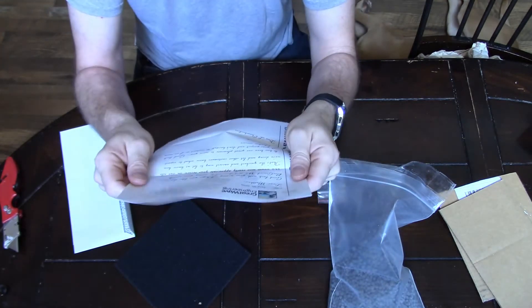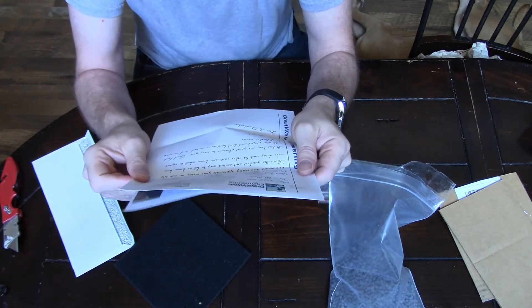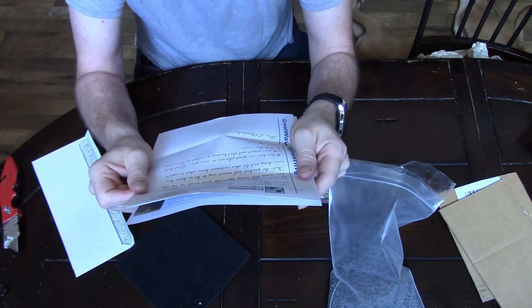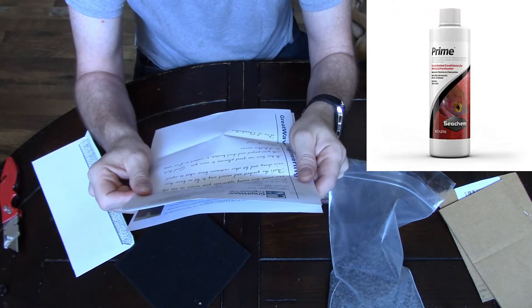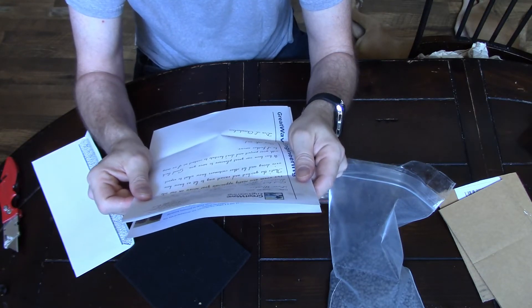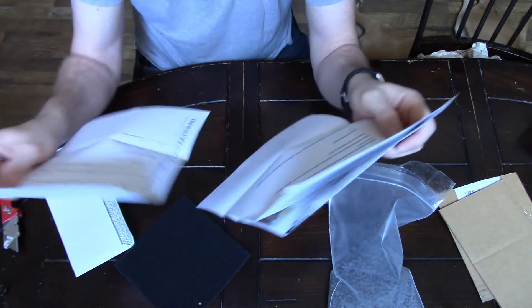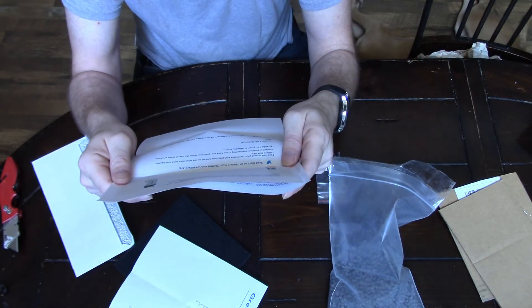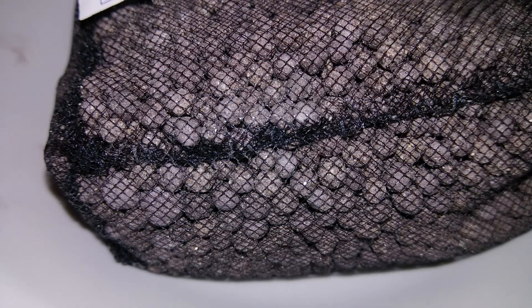Don also sent me a letter encouraging me on my fishkeeping journey and going through the testing process. There's also important information about water treatment: if you use a product like Prime, which I've been using in most of my tanks for getting rid of chlorine and chloramine, it could actually create an issue for getting a 100% full cycle with denitrifying bacteria. He suggested I use API Stress Coat instead. So for this tank I'm using API Stress Coat to treat the water - it's the first tank where I've used Stress Coat instead of Prime.